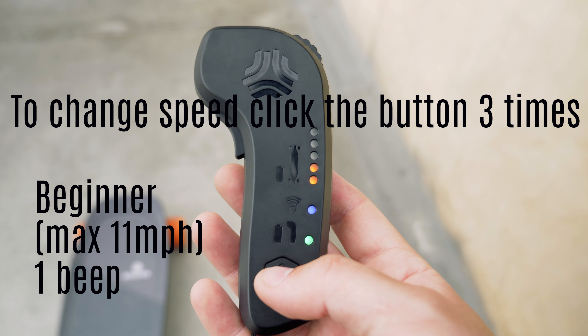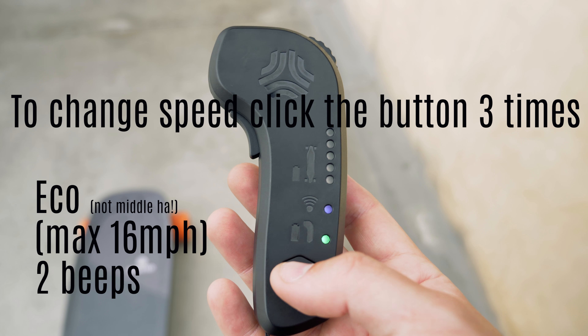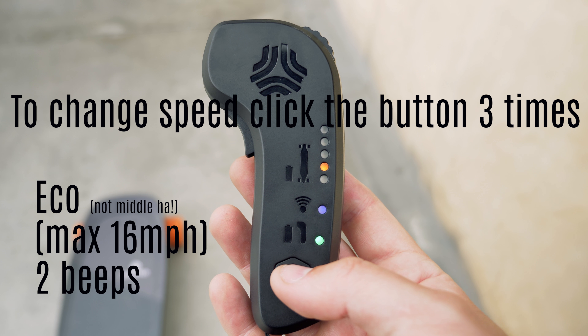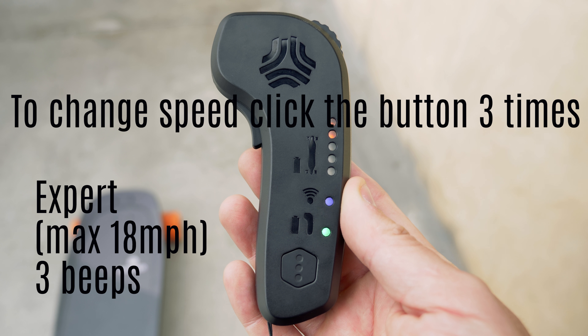I don't think I need beginner mode anymore, I want to go faster. So let's get this thing into medium or expert level. That's beginner mode, that's middle mode, that is expert mode. Full throttle, yeah.